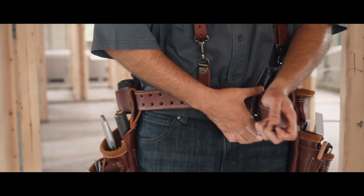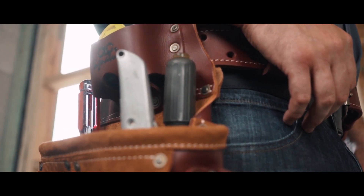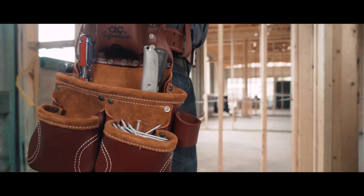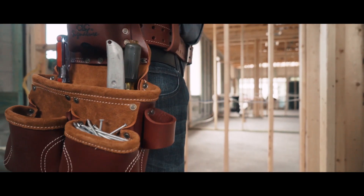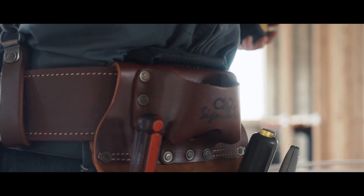Its 3-inch wide belt with a double-tongue roller buckle offers a comfortable fit, and its modular design allows you to change pouches if desired and adjust them to fit comfortably. Its many pockets make it easy to organize your tools for easy access, including a tape holder that fits up to a 35-foot tape measure.